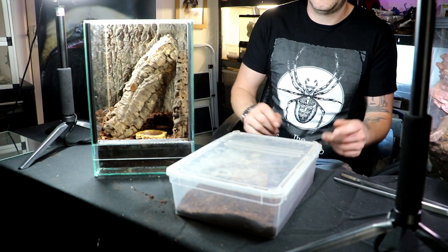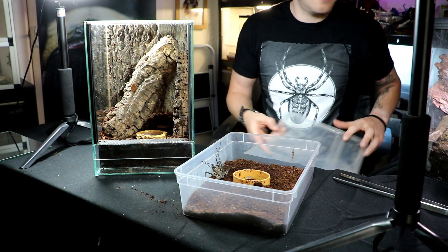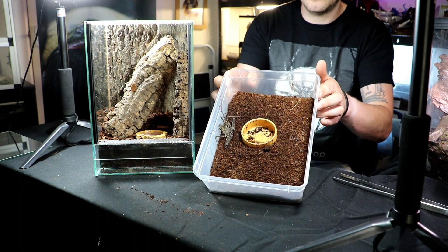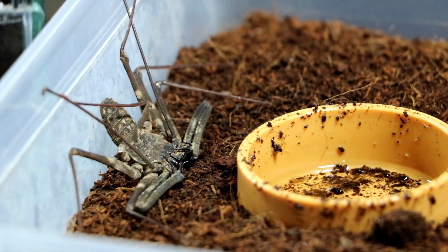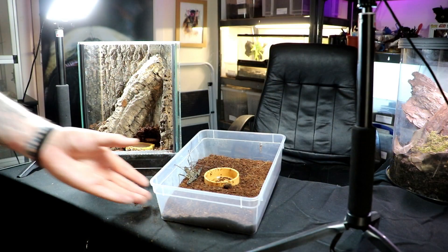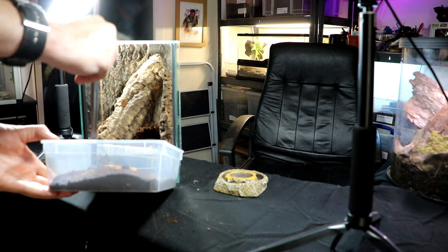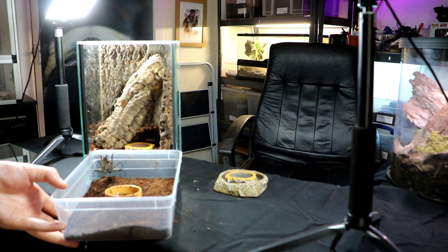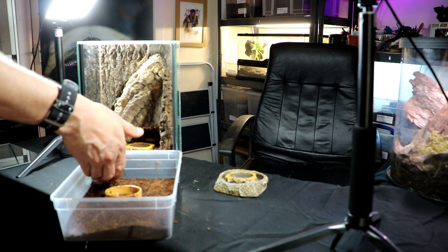So here she is in a temporary enclosure for transit. They're exceptionally fast — there she is, just by the water bowl. And these, even though they look absolutely terrifying, they are completely harmless. I don't even need tools really; I could just move her in with my hand.